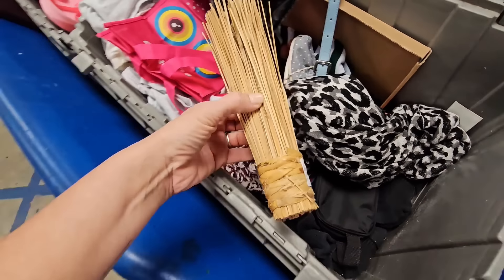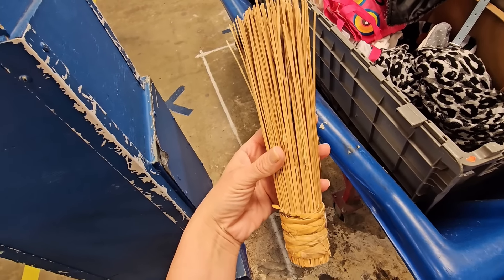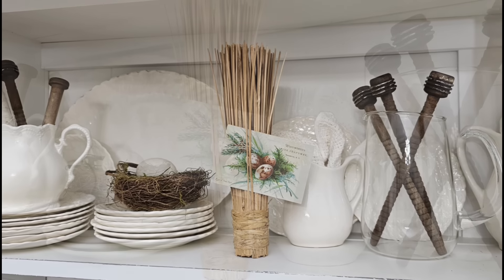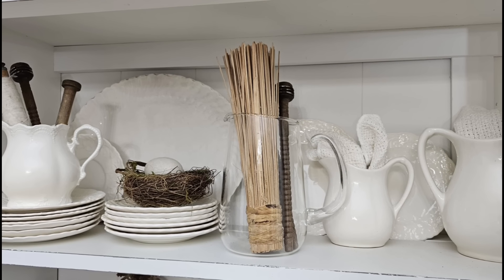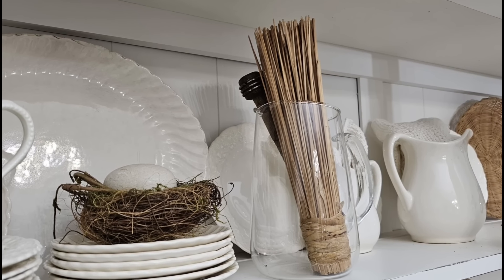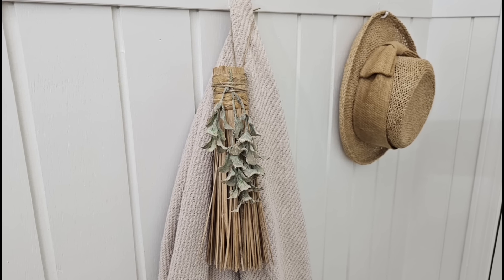Look at this thing — I have no clue what this is actually used for, but I do have an idea for it. Right off the bat, I thought this would be a really cool little picture holder. It's unique, it's different, and I absolutely love the texture. I love getting these glass pictures and just putting stuff in them. I also added a little twine and some greenery, and I thought it looked pretty cute hanging in my foyer as well.